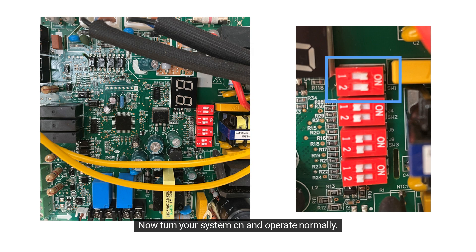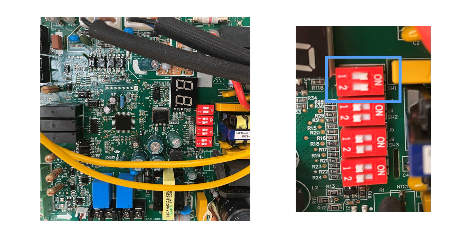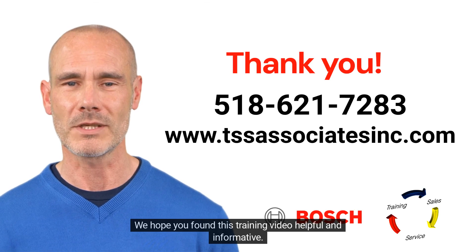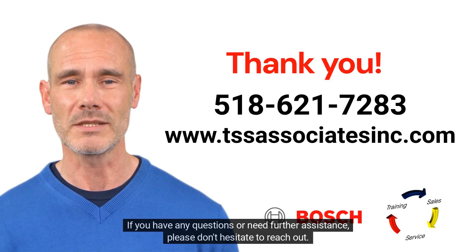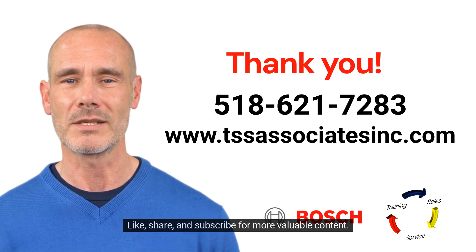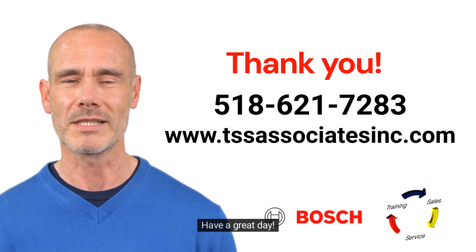Now turn your system on and operate normally. Thank you for watching. We hope you found this training video helpful and informative. If you have any questions or need further assistance, please don't hesitate to reach out. Like, share, and subscribe for more valuable content. Have a great day!